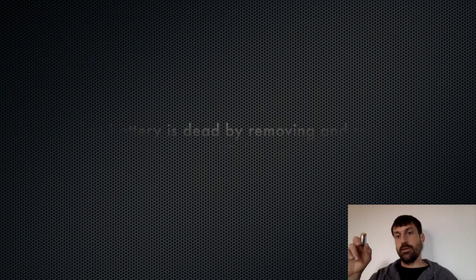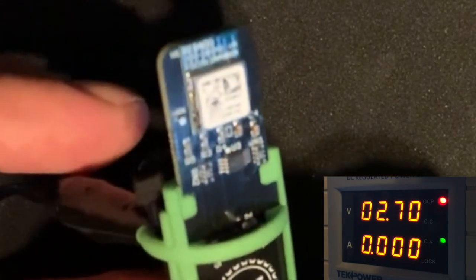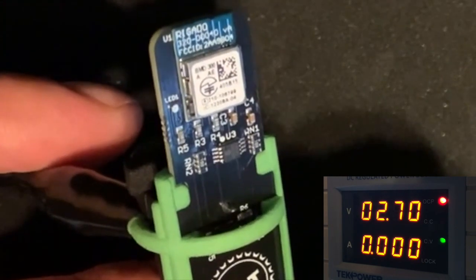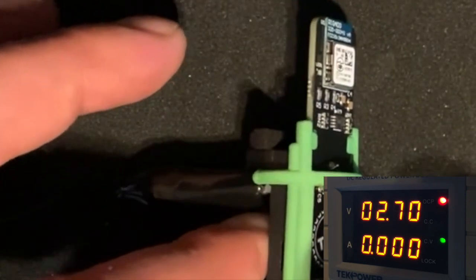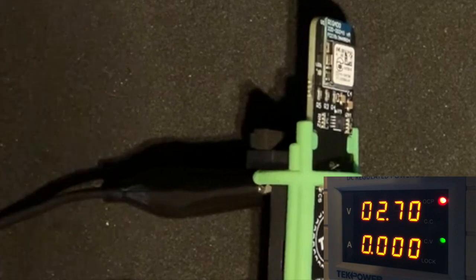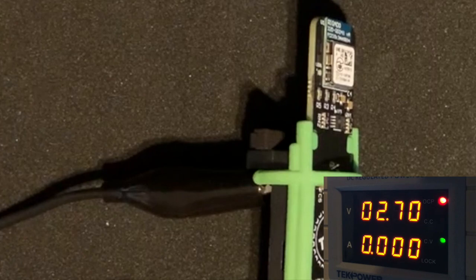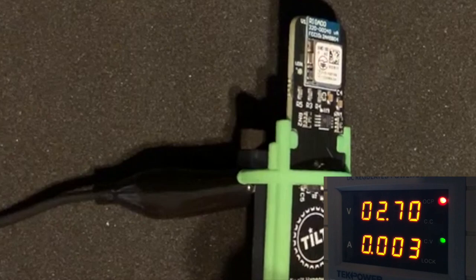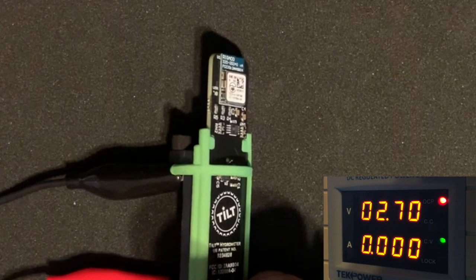Thanks for watching. On with the experiments. I will try to wake it up. I saw three green flashes. I'll put it back to sleep. And those were two blue flashes confirming it went back to sleep.